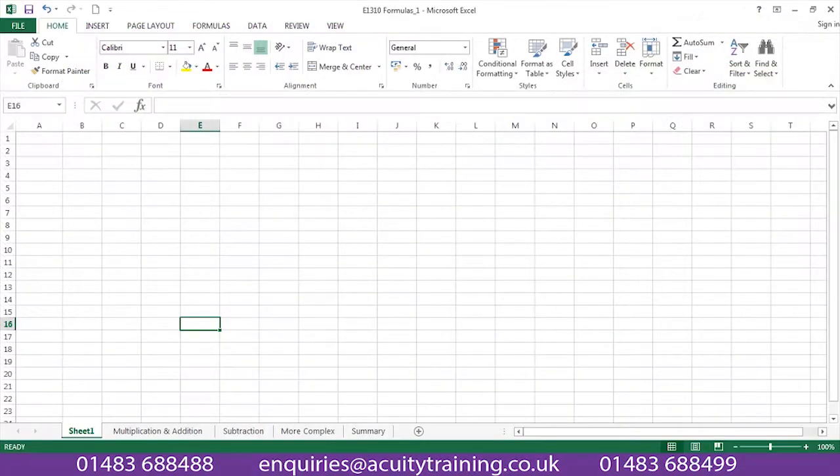In the Excel Essentials class, we look at skills like entering data, and how to fill that data using an Excel tool. Look how easy and quick that is.